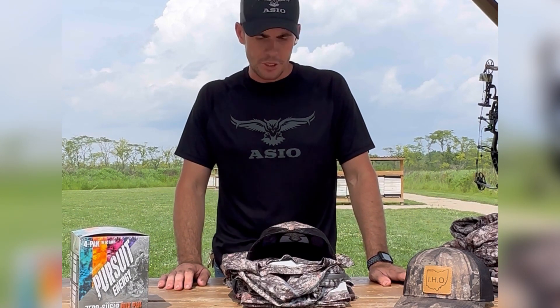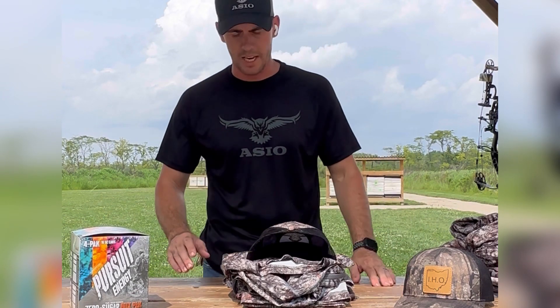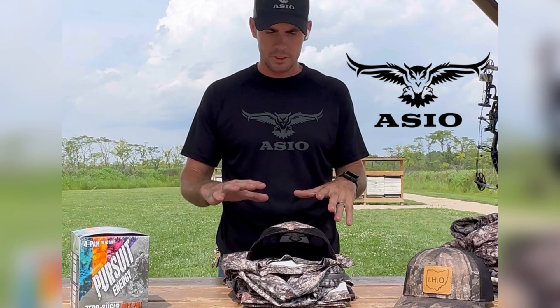I'm Kledger here at Infinite Hot Outdoors. Today I want to do a quick review on some of my Osseo hunting gear that I have for this coming season. This is my first season using it and I'm super excited. I want to say a quick shout out to Joe Miles and Osseo and all the work they have put into all their gear — it's just excellent stuff.